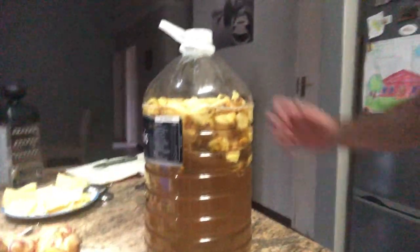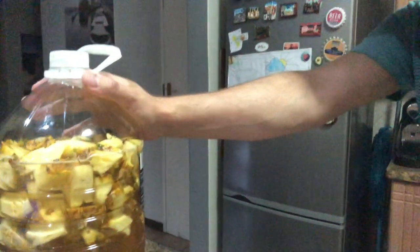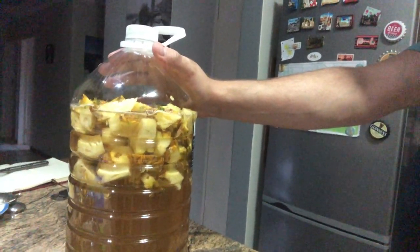I also added some ginger that I crushed — probably about two to three tablespoon-sized pieces — which I saw in another recipe. So this is the result: two pineapples, three cups of brown sugar, and three liters of water. I'm not sure if it's enough sugar because different recipes use different quantities, but it looks quite nice.